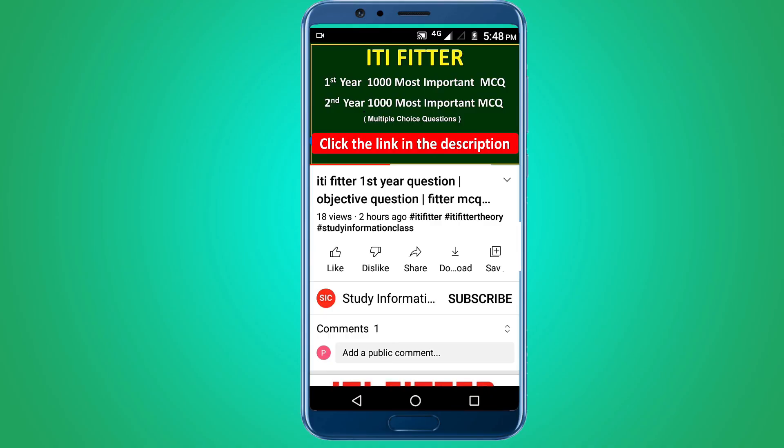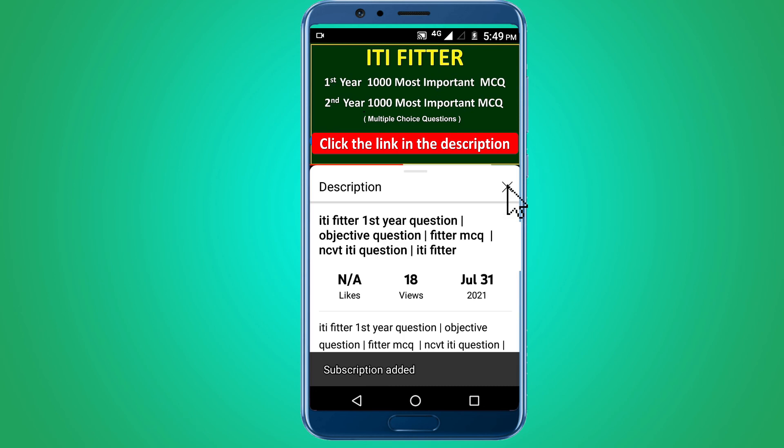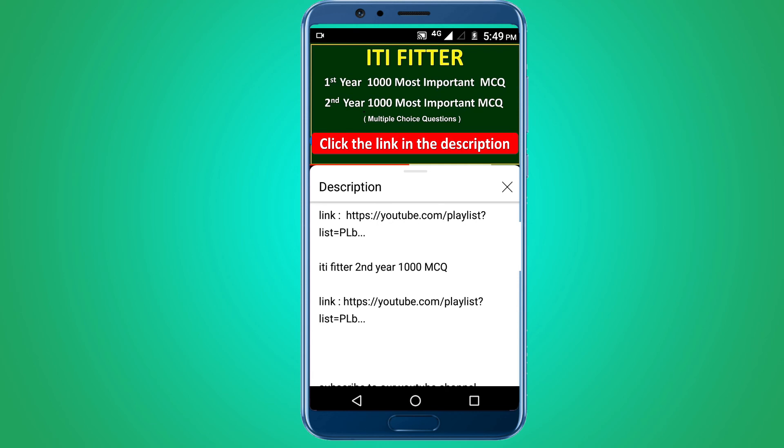For complete ITI Fitter first year and second year thousand most important multiple choice questions, subscribe to this channel and click the link in the description — first year 1000 MCQs and second year 1000 MCQs. Thank you for watching, Jai Shri Ram.